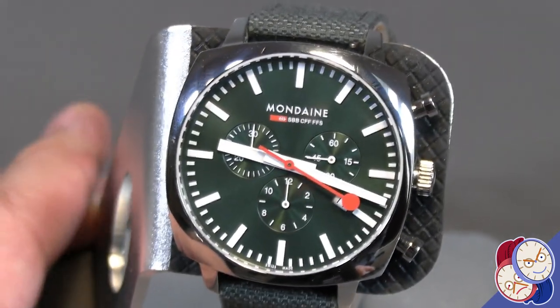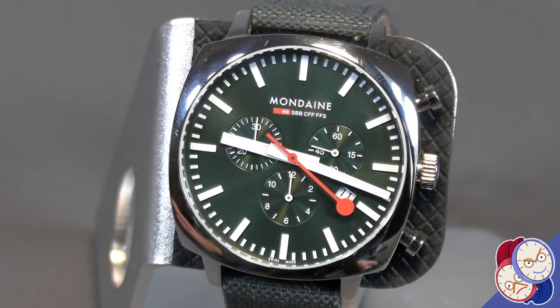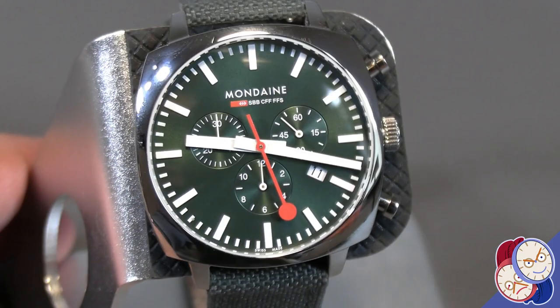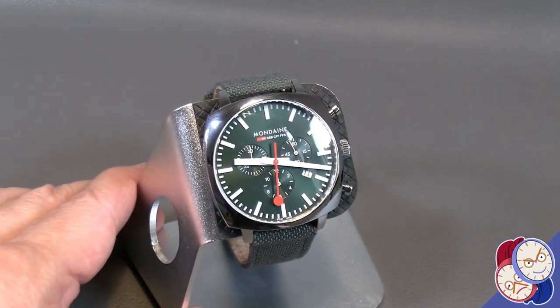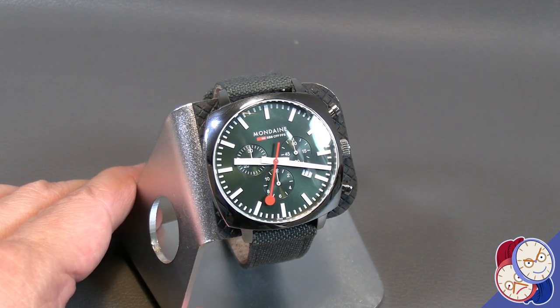But other than that, this is a really nice piece. It's 41 millimeters, it's available in blue and in green, and it comes with two straps — it comes with this sailcloth strap and it also comes with a Milanese strap.